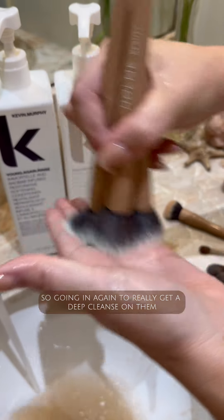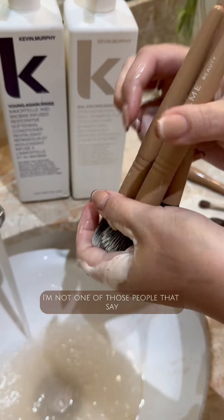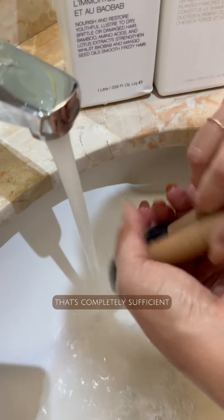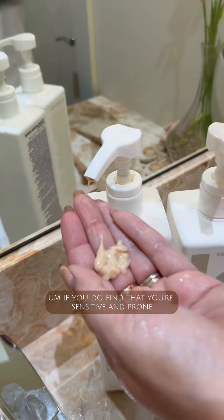So we're going in again to really get a deep cleanse on them. Now, how often you clean your brushes is up to you. I'm not one of those people that says you should do it every month or every three weeks. Being completely honest, if you do it every eight to twelve weeks that's completely sufficient — I probably don't even do it that much. But if you find that you're sensitive and prone to reactions, clean them more often.